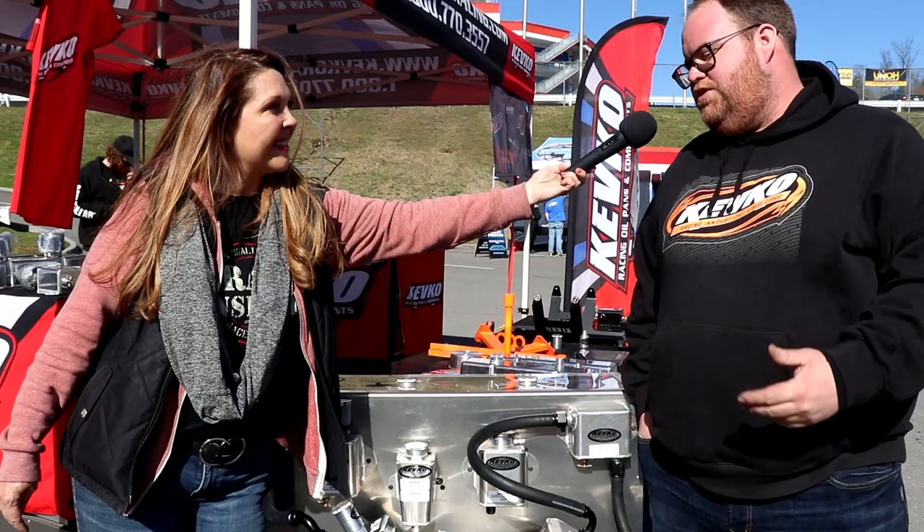Thank you so much for your time today. I will get the link for your video and have that in our product description. These products are available at crateinsider.com. Thanks again, and thank you guys for watching.